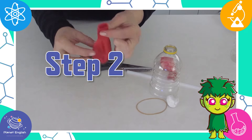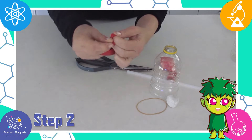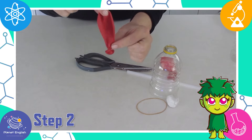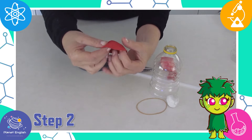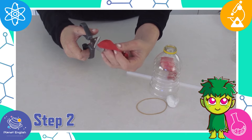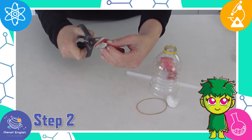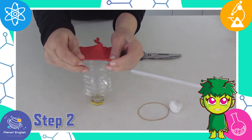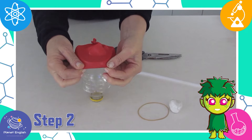Step two: tie a knot in the open end of one balloon, then cut off the opposite end. Now stretch the balloon around the bottom of the plastic bottle.